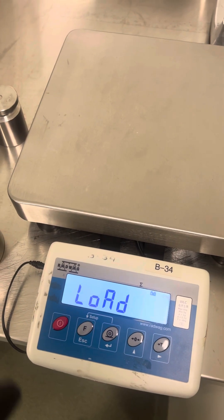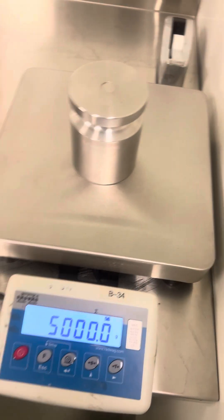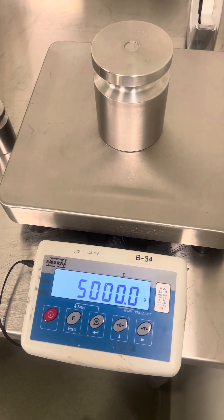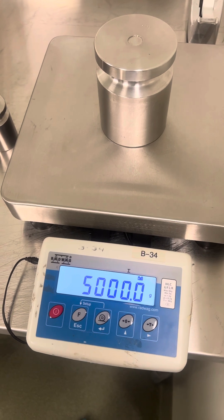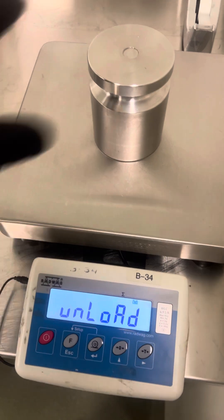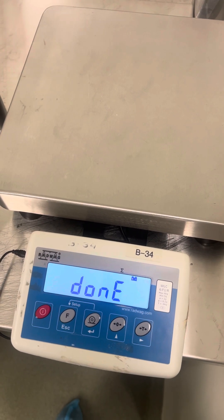It's going to say that, and then it'll tell you to load the weight. You load the weight, you need to do nothing. Unload, and you wait, done.